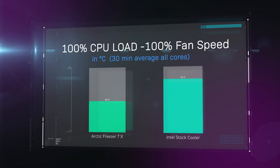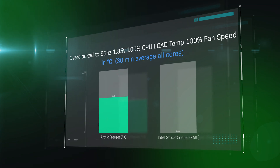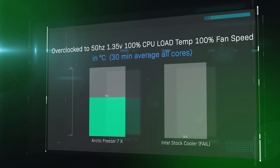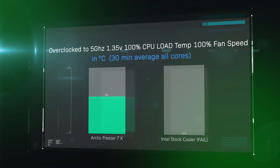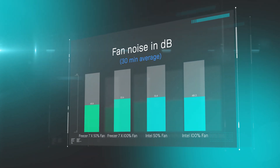In this test we basically overclock the processor to 5 gigahertz, which is a pretty fast speed, which requires putting the voltage up to 1.35 volts, which increases the temperature. Again it's CPU full load and the fan speed is at 100%. The Arctic Freezer 7X performed at 56.1 degrees. That's pretty impressive considering the Intel stock cooler unfortunately just came up with blue screens or froze and would not finish the testing.